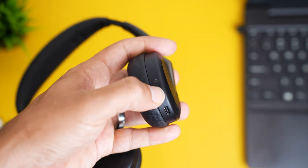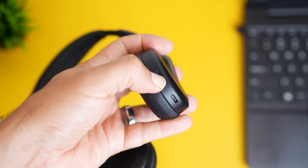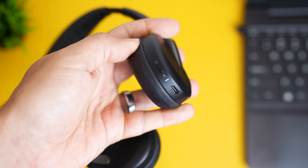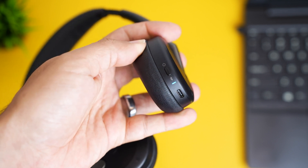Now there are some Jabra headsets like the Jabra Evolve 265 Flex which just have a power button on or off. To get these into pairing mode, you turn the headset off and then when you're going to power it back on, hold that for three to five seconds until you see the LED light start to flash, letting you know that it's in pairing mode.